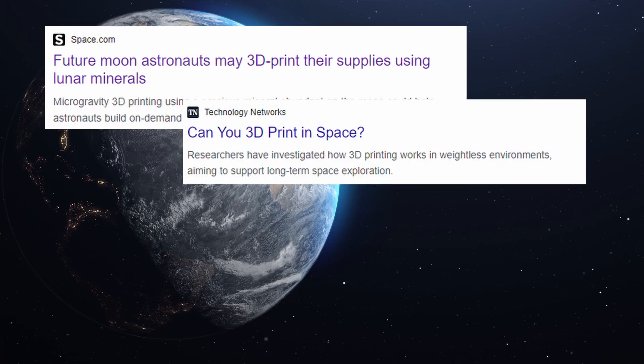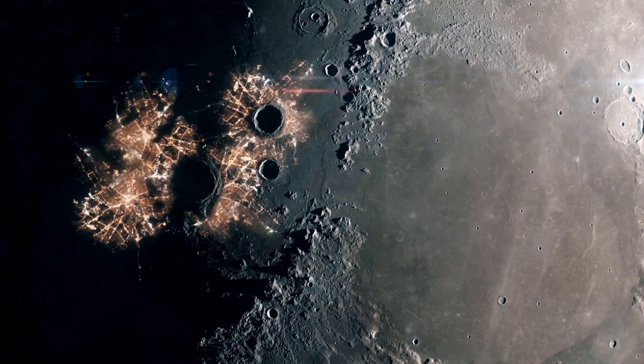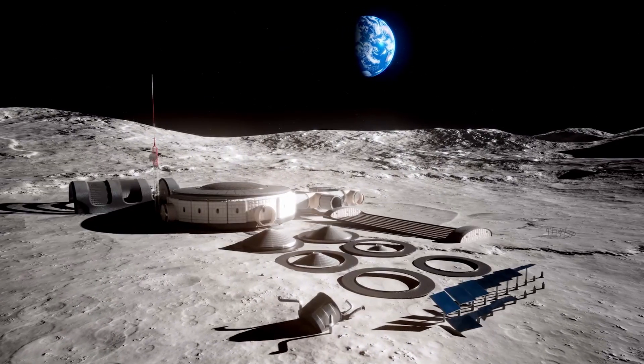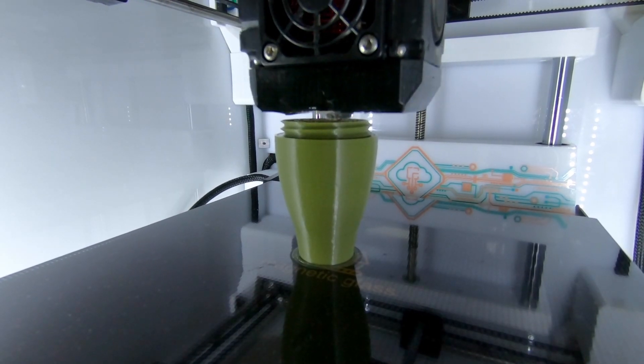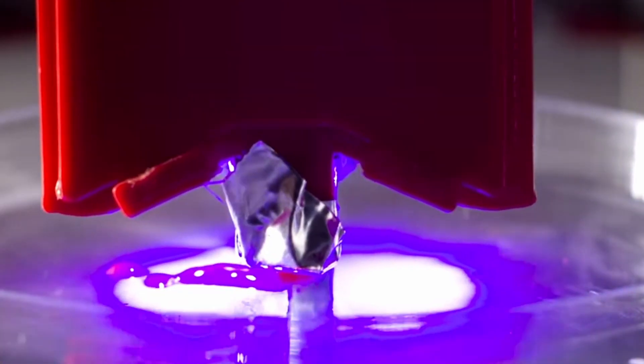Recently, there has been a lot of news surrounding 3D printing in space, and most of it covers the colonization of the Moon and Mars, which as of today is still a theory and being simulated. But there is one aspect of 3D printing actually being done in space right now — that is 3D bioprinting.